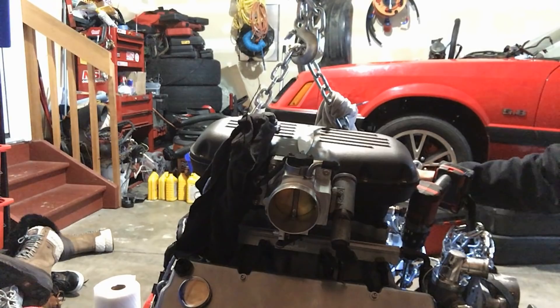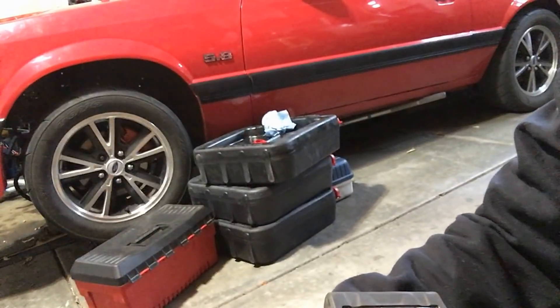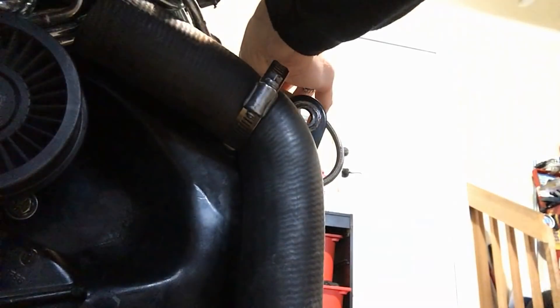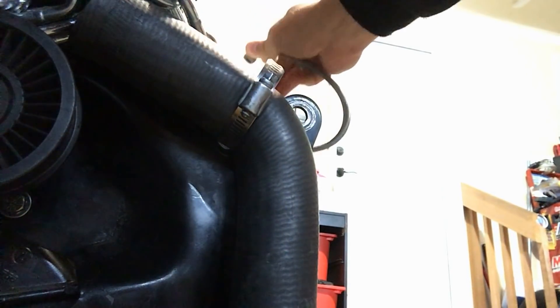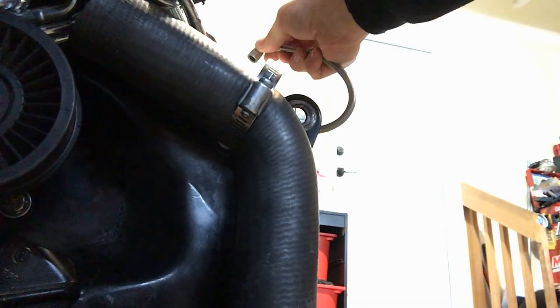There's the oil pressure we were looking for. Let me bring it a little closer so you can see what I'm seeing — it's probably going to be really tough for you to see, but you can see this fitting right here — it's going to start dribbling oil out of it.